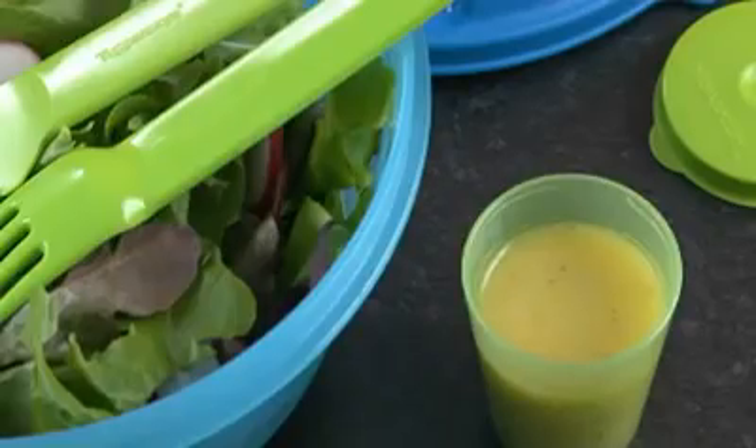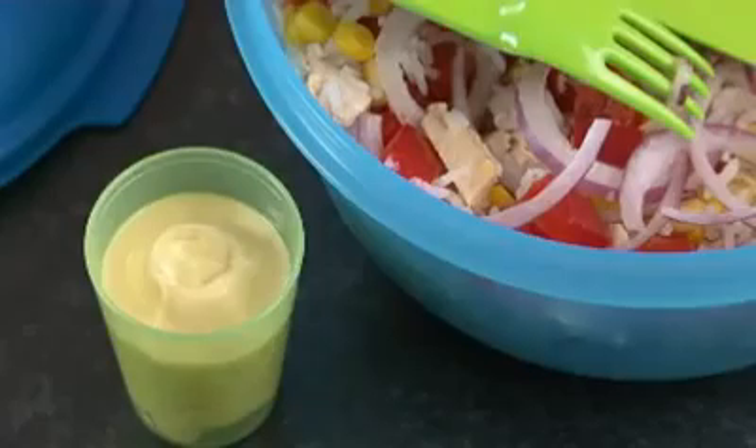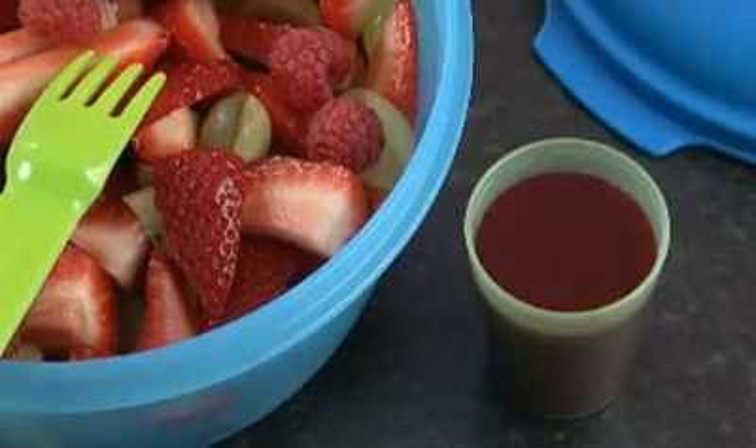The Salad On The Go is ideal to take a green salad with vinaigrette in the sauce container, a pasta salad with olive oil dressing, a rice salad with mayonnaise in the sauce container or a fruit salad with strawberry coulis. You can take your salad with you to work, to a picnic or to school.